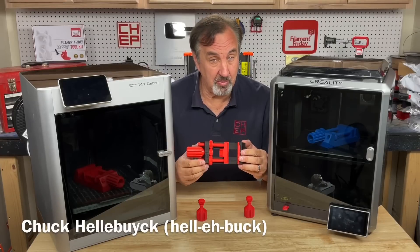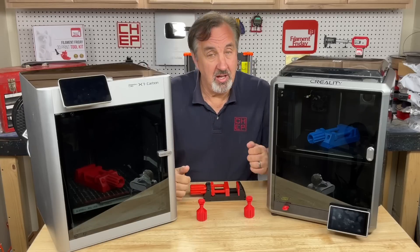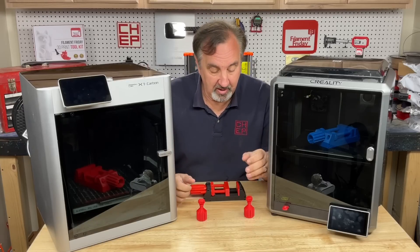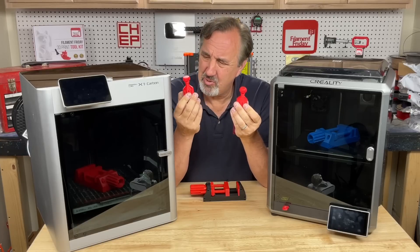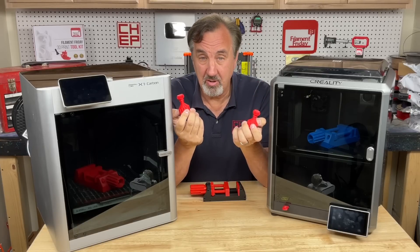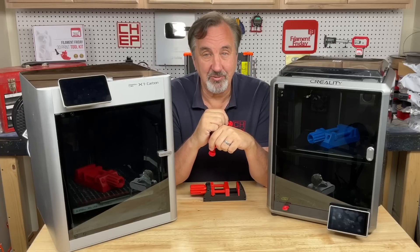I wanted to print a new vise for holding circuit boards and I wanted to do it fast. So I printed one on the Bamboo X1 and one on the Creality K1. I got two different results when it came to this handle — this one was so much better than this one. Is it a better printer or is it a better slicer? Let's talk about it on today's Filament Friday.